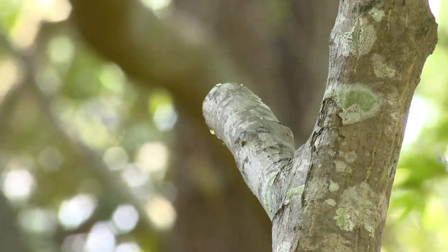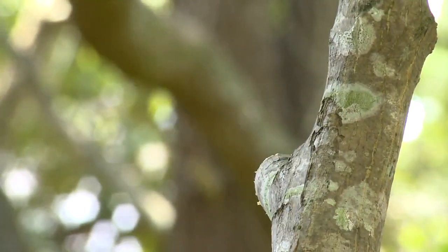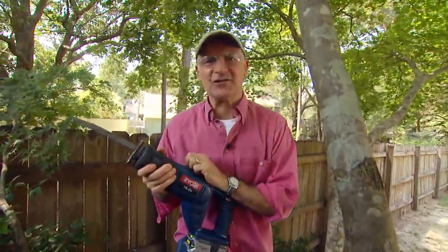Okay, here we go. There you go. A nice clean cut in a fraction of the time.